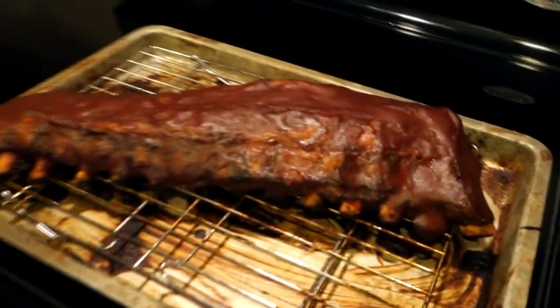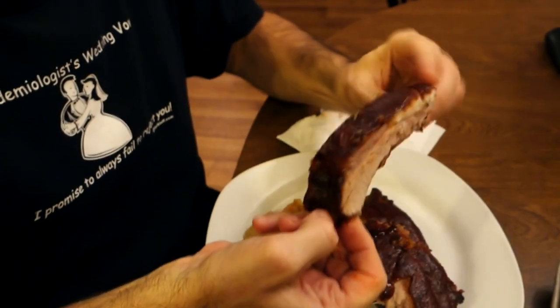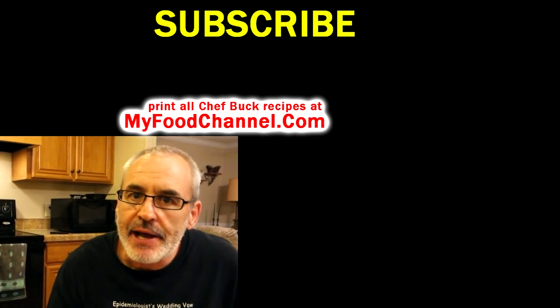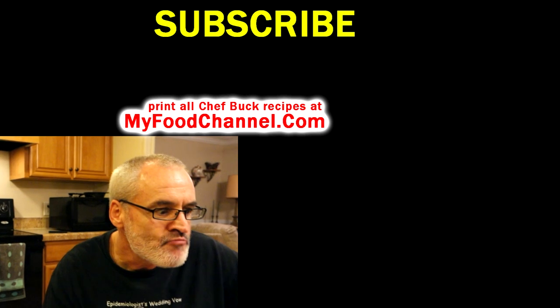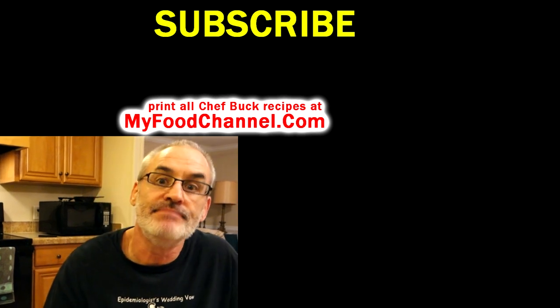Alright, it's been 15 more minutes and it's finito! A big old rack of ribs — takes time but it's worth it. Super tender, lip-smacking good — comes right off the bone. Go to myfoodchannel.com to print all our recipes. I'll have it linked below. Subscribe, hit the bell notification, and we appreciate all the kind comments — we'll see you in the future!